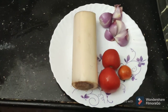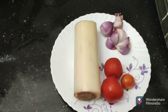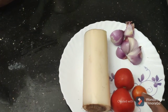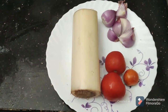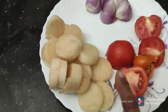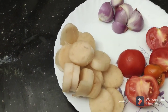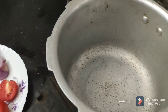This will be fresh food for this meal. Let's cook this in the cooker.